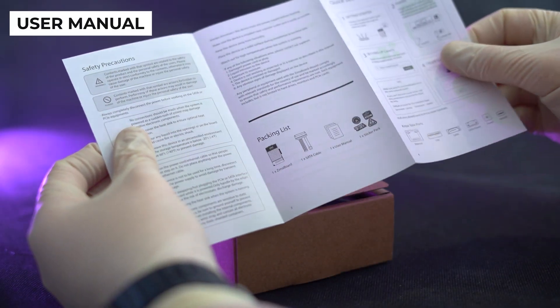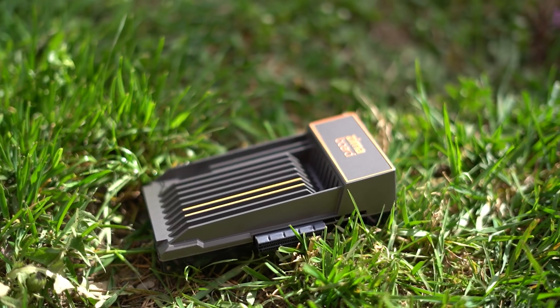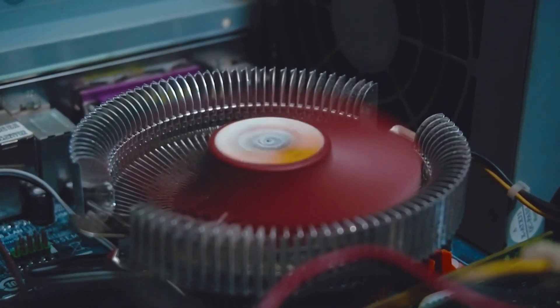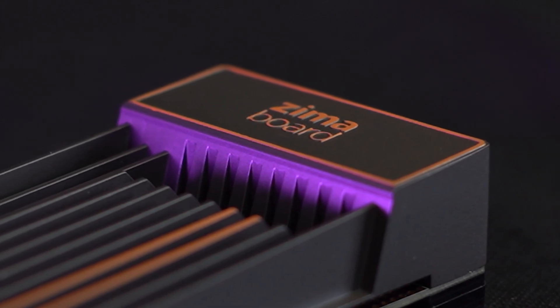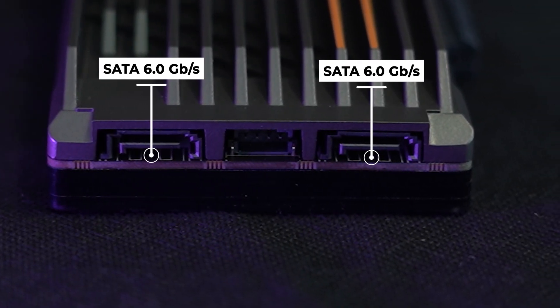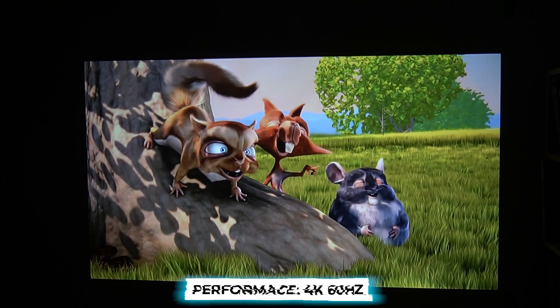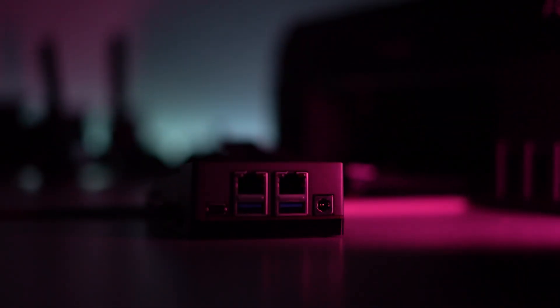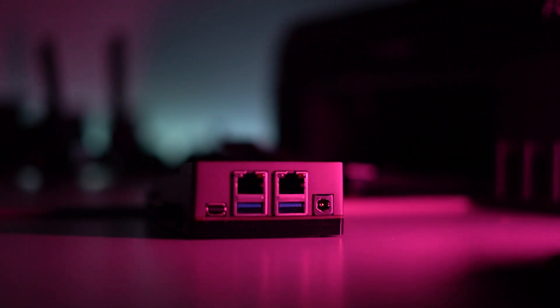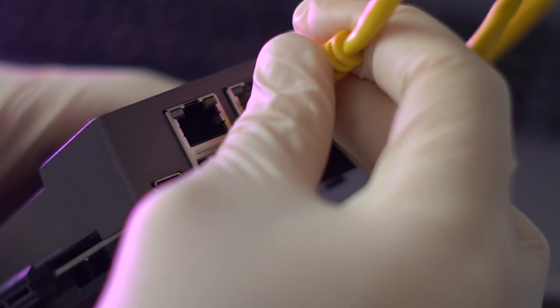The ZimaBoard 832 surprises with its compact size and lightweight build, weighing a mere 278 grams. Despite its diminutive stature it packs a punch, housed with a passive heatsink that effectively manages thermal dissipation. Its form factor, akin to that of a modern smartphone, is complemented by two SATA 6.0 Gbps ports, two USB 3.0 ports, a PCIe 2.0 4x slot, a mini DisplayPort for 4K 60Hz video output, and dual built-in GbE LAN ports for seamless wired connectivity.